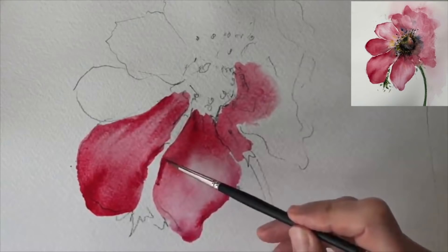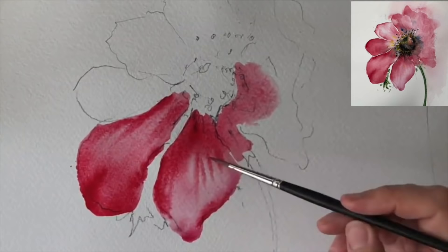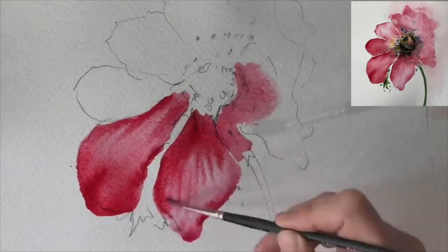I've gone back onto the first petal with this really creamy paint. You shouldn't get a backrun because my paint is drier relative to the surface - the wetness of the paper. Because the paper is wetter than what I'm putting on, I won't get a backrun.